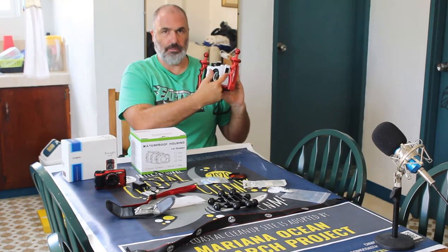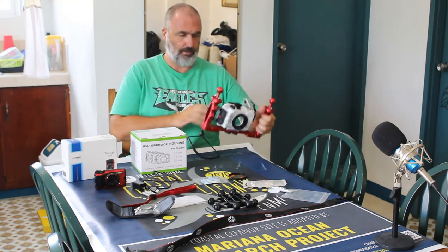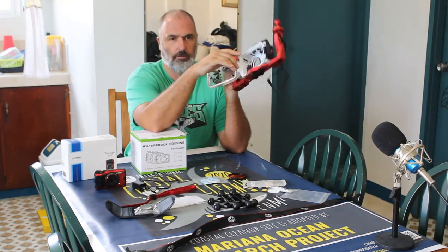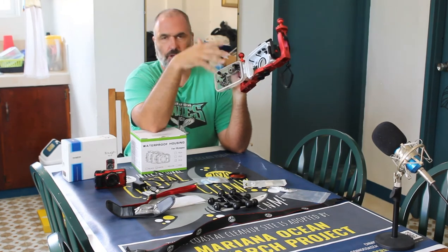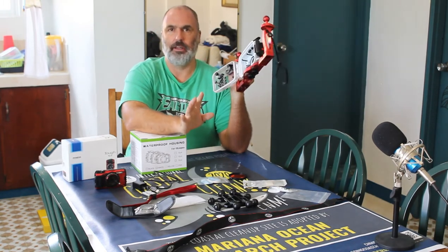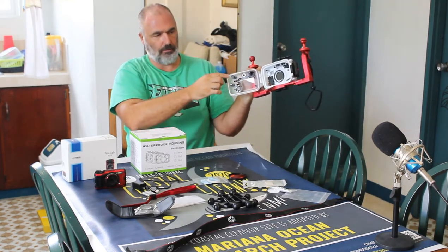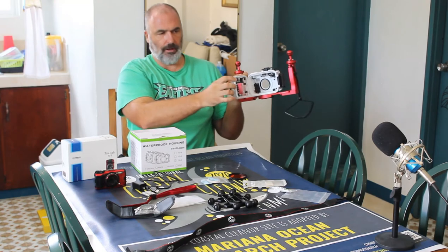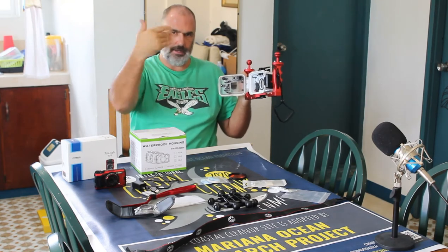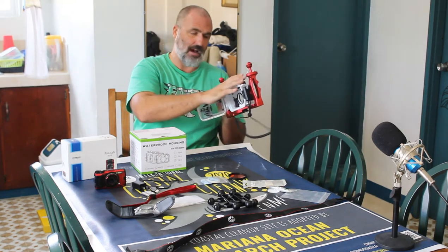It does have a flash mount right here and ports for fiber optic cables on the side. The other great thing about the Sea Frog is it has a double o-ring system. In scuba diving we always talk about redundancy, and I kind of laugh when people buy a single o-ring housing unit. One o-ring fits inside against the edge, and the other o-ring sits in here against the rim — so you have two o-rings at a 90-degree angle. Sea Frog did a phenomenal job on their housing unit.